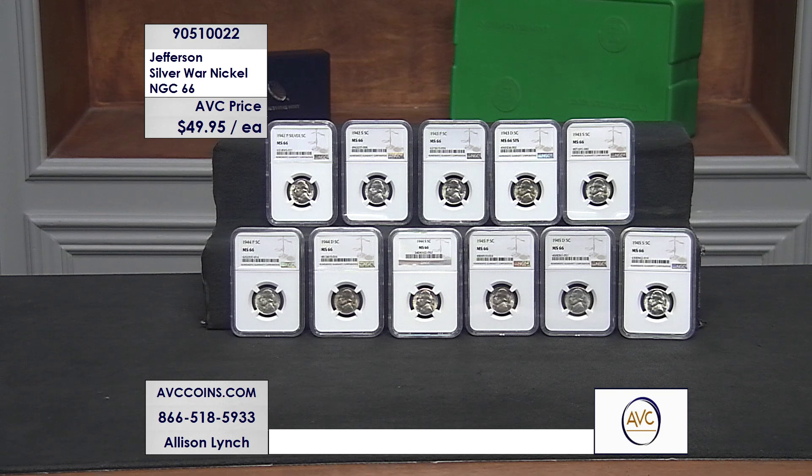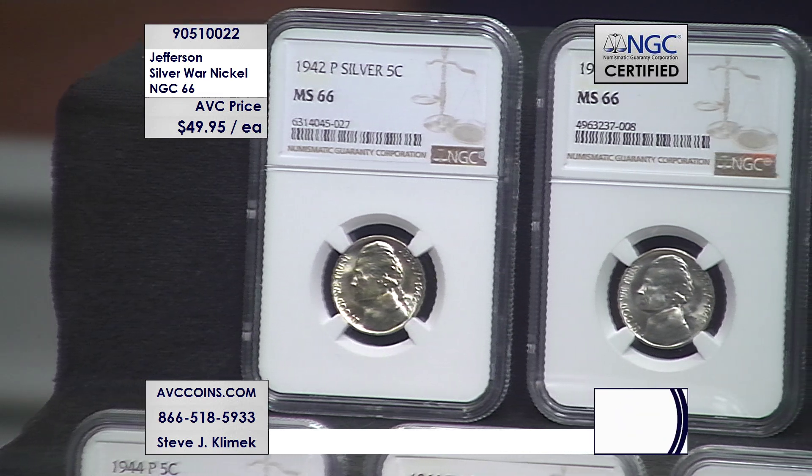World War II brought significant changes in U.S. coinage, as well as the Treasury, which made some special paper money during the war years as well. But the very first change wasn't the steel cent in 1943 — it was the silver nickel in 1942. And we have a crazy opportunity for you tonight. A nickel made in silver first started in 1942.